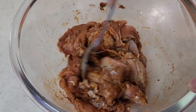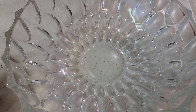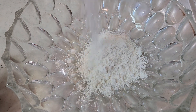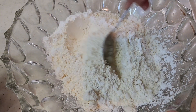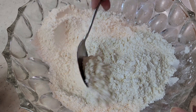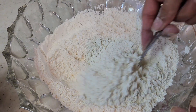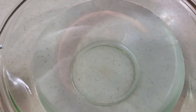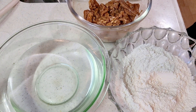Put it aside for half an hour. If it is warm, put it in the fridge; if it is cold, leave it at room temperature for half an hour. Now we have the coating for the chicken — we need 1 cup of flour and corn flour. Mix the flour and corn flour well together. I have added water in an open bowl — this will help us with the coating.